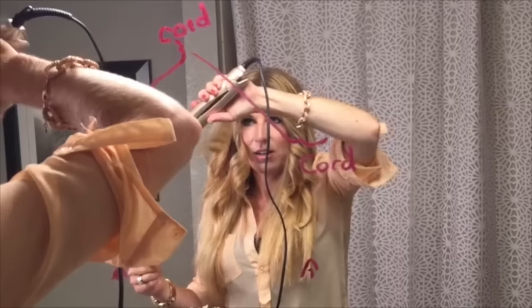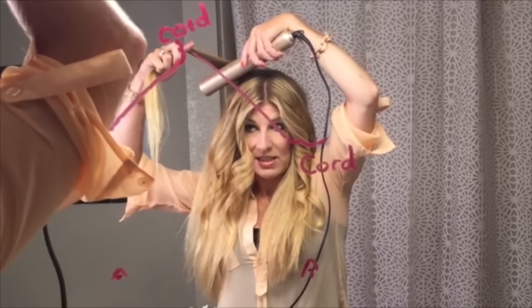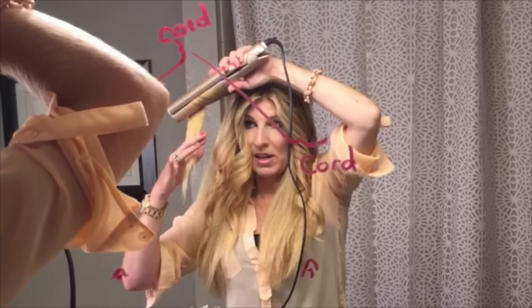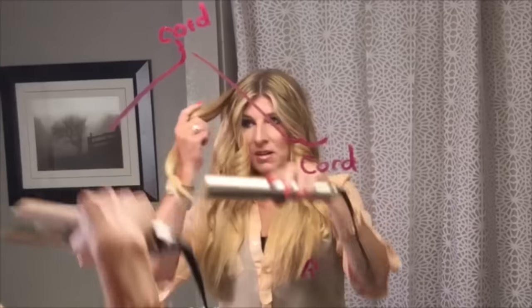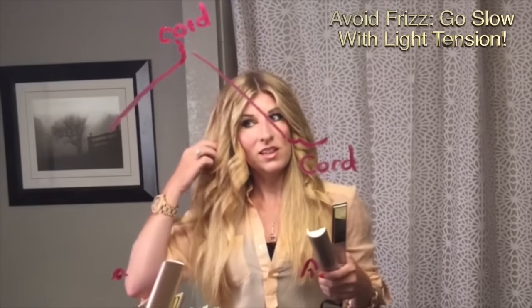The tip of the iron leads the way. Guidelines to the head, rotate forward, go forward. Make sure that you're using the right amount of tension so it's not tugging and letting it glide through, and the right speed so that when your hair comes out it looks like silk. If you go too fast, it'll look like frizz.